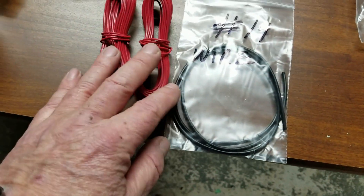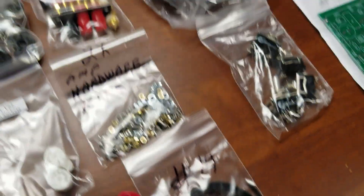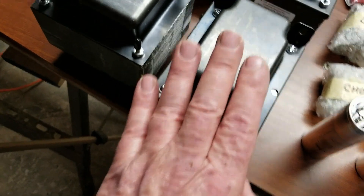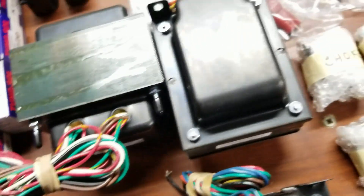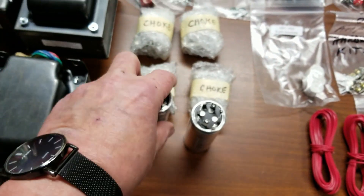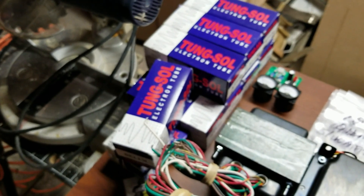So I have two nine-pin sockets that I'm missing — I'll have to tell Bob. There's connection wire: a bunch of red wire and some black wire. That looks like all the wire there is, though there should be some blue and yellow in there somewhere — I don't see it. I'll have to check. We've got capacitors, electrolytic capacitors, resistors. And the big things — holy mackerel — the output transformers are huge, and the power transformer is even bigger. You can see it there: custom made for Bob Latino VTA tube amps, made in USA.